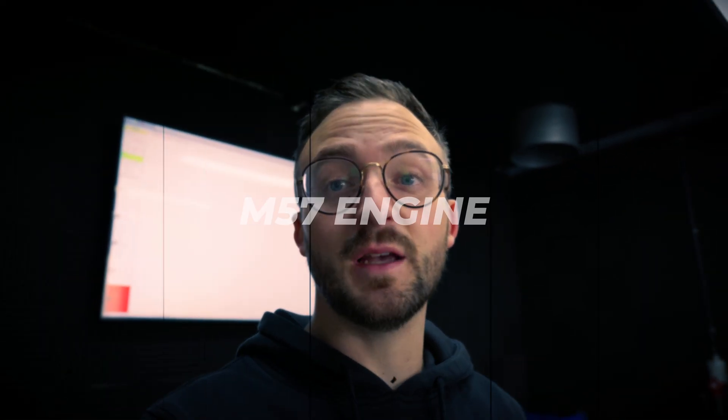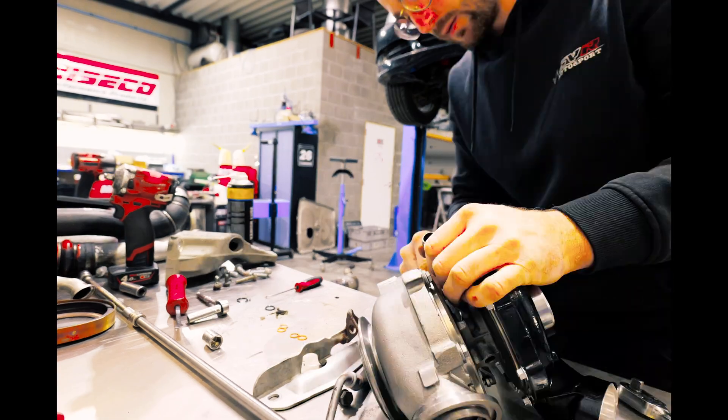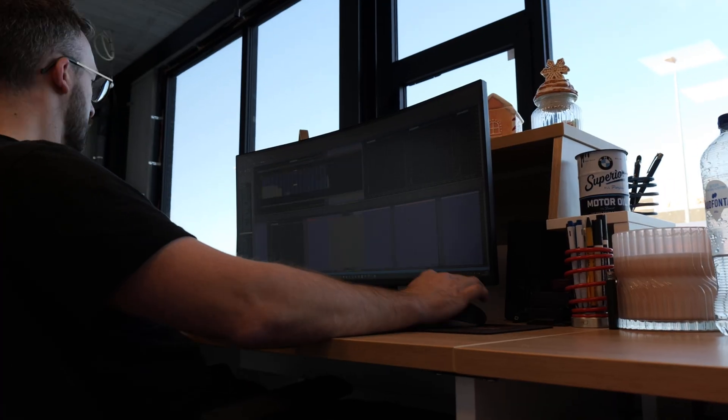Do you still remember the old BMW M57? Well, if you think they are dead, they are definitely not. Because for today, we have one here in the shop for a stage 3 setup. But before we start, we'll put it first on a dyno to see if it still makes stock figures. I think it should deliver just what it should from factory, so let's have a look.